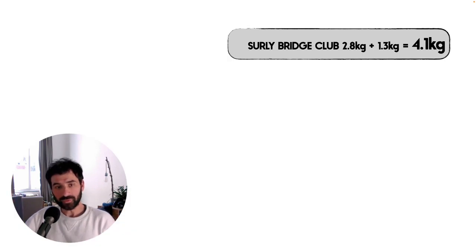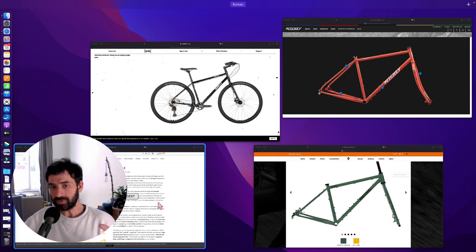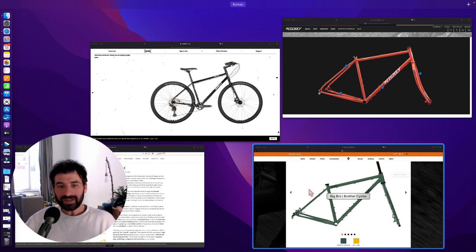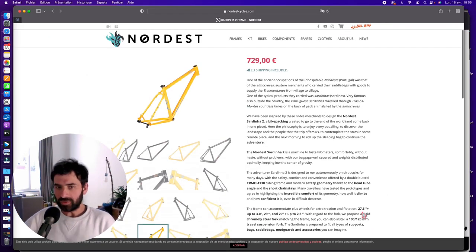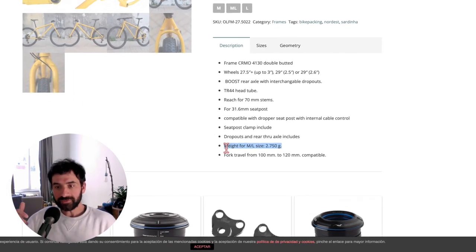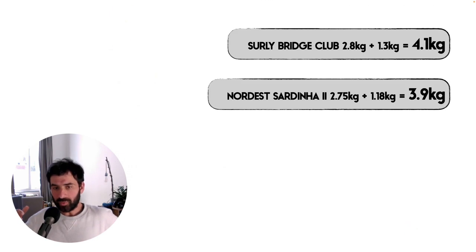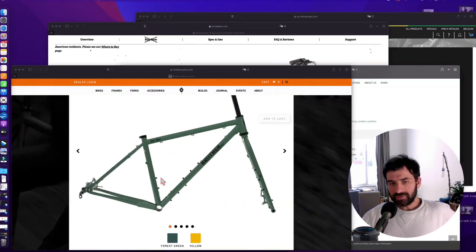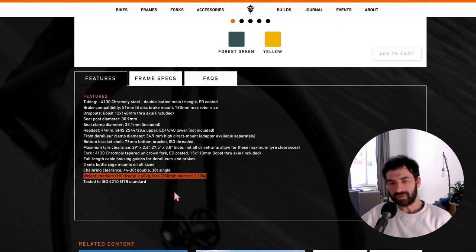My Surly Bridge Club size large weighs 2.8 kilograms plus 1.3 kilograms for the fork, so the frameset comes to 4.1 kilograms. To put this in perspective, I'll compare with three other similar framesets — all frames intended to be loaded and capable of touring off-road. First, the Nordest Sardinia 2 on size ML weighs 2.75 kilos plus the fork at 1.18 kilos, for a frameset total of 3.9 kilos.